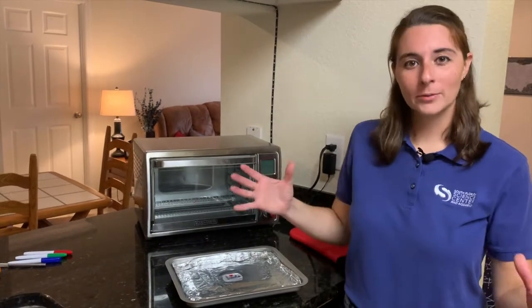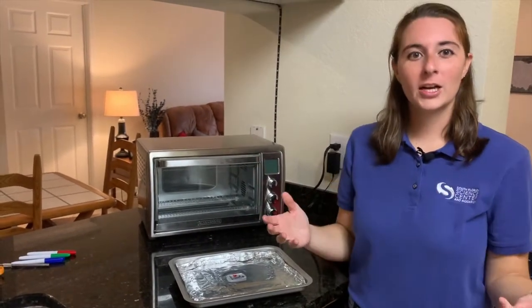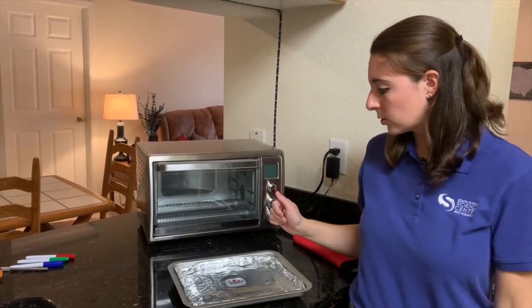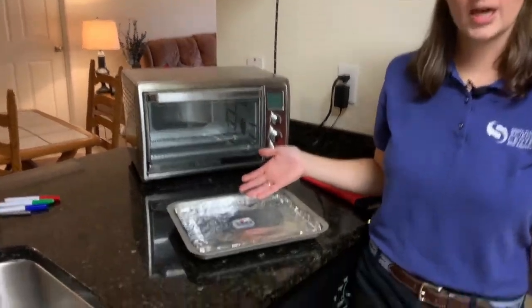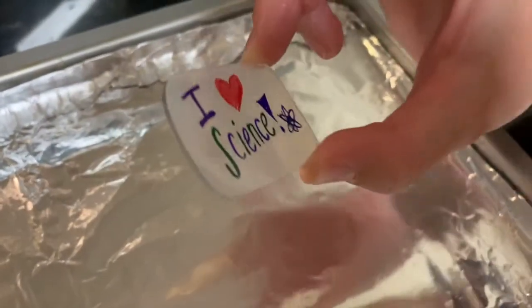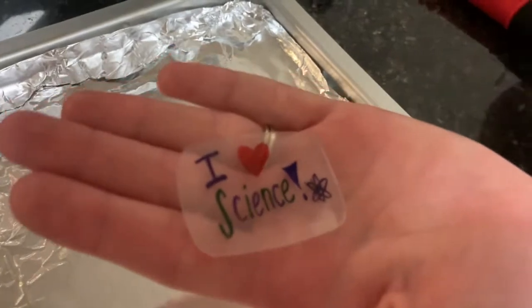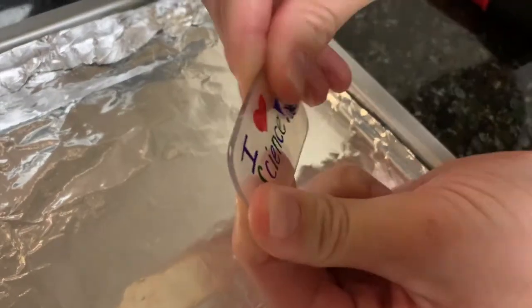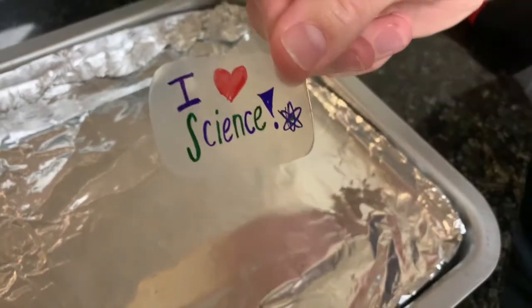After about two minutes in our toaster oven, our plastic condensed and started to shrink, creating our awesome Shrinky Dink. I went ahead and took mine out of the oven — it's nice and cool. Here we have our final product. You can see it's definitely a lot smaller than it was before, a lot thicker, a lot sturdier. I cannot bend it anymore. It's a fun little project.